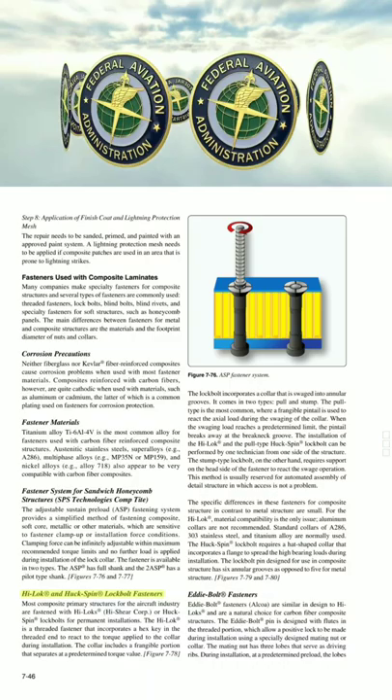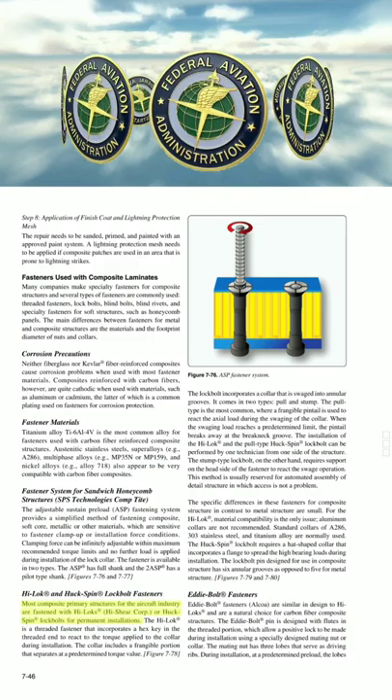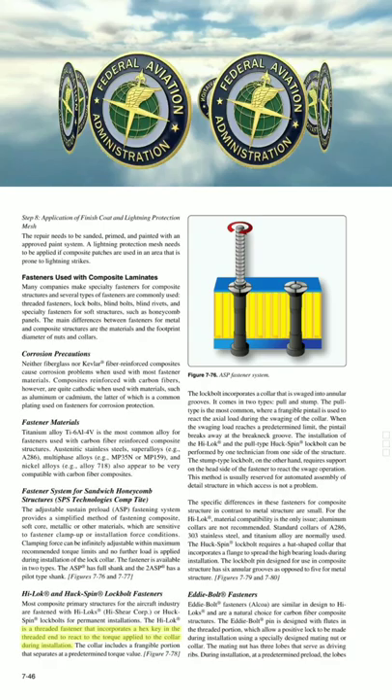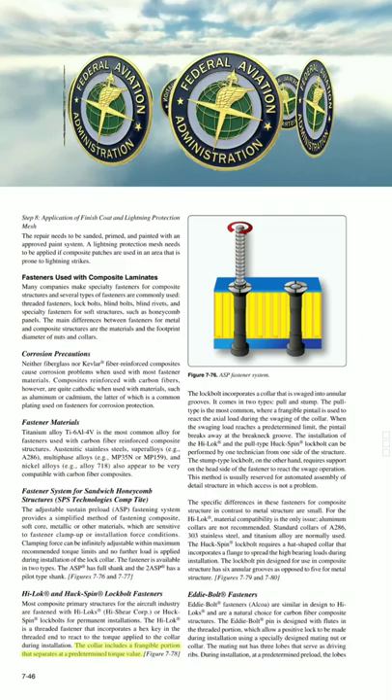Most composite primary structures for the aircraft industry are fastened with High Lock or Huck Spin lock bolts for permanent installations. The High Lock is a threaded fastener that incorporates a hex key in the threaded end to react to the torque applied to the collar during installation. The collar includes a frangible portion that separates at a predetermined torque value.